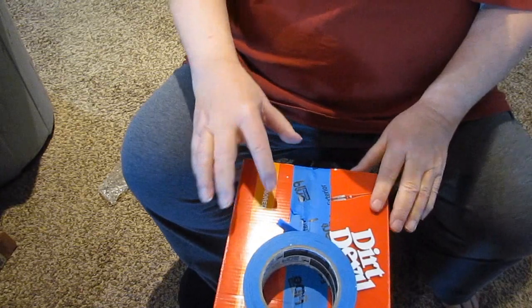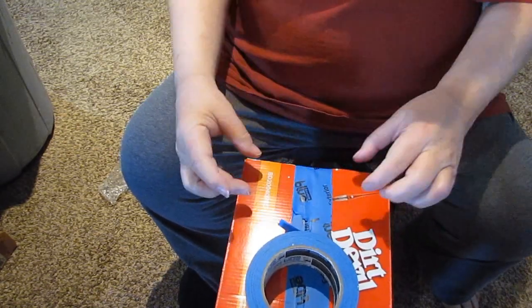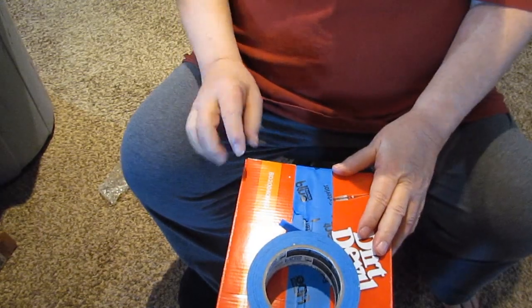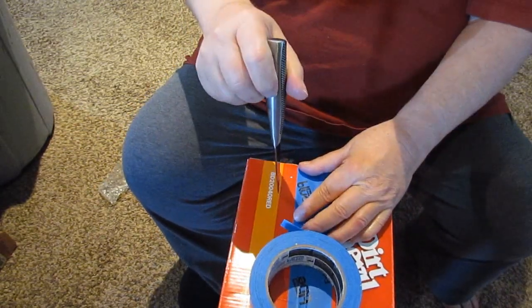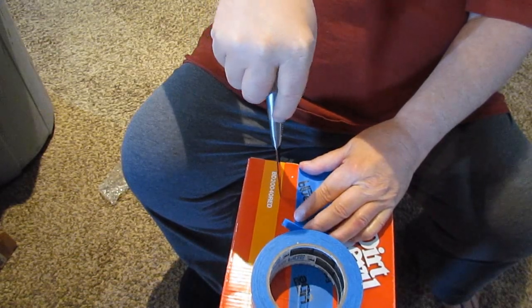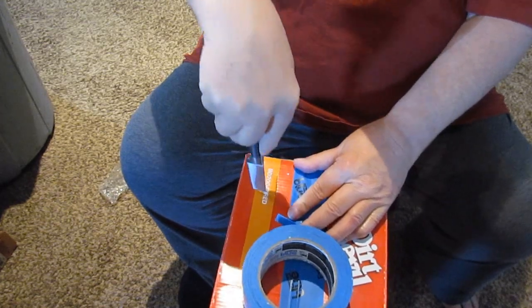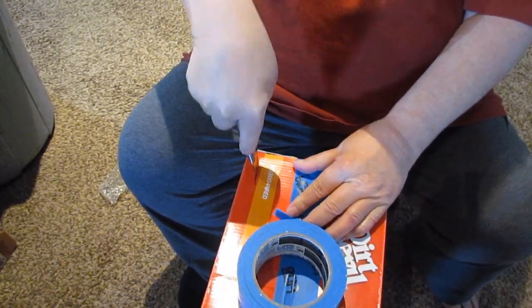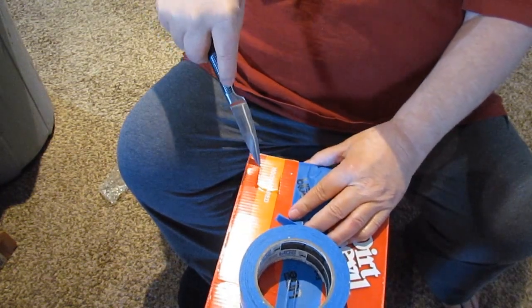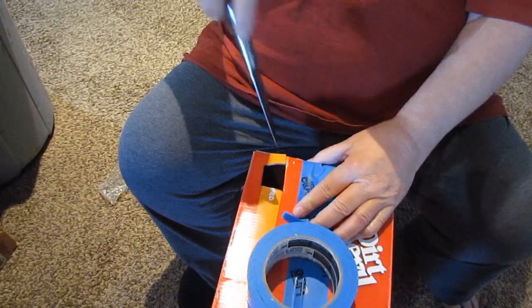Since I cut the flap on this side and the opposite side diagonally, I know there's no flap underneath there, so I can go ahead and cut a hole for my eyeball. This would be a fun project for your kids, if you've got kids.